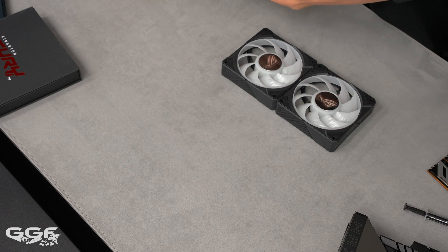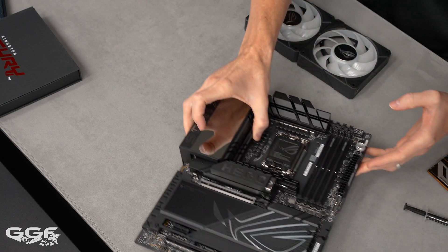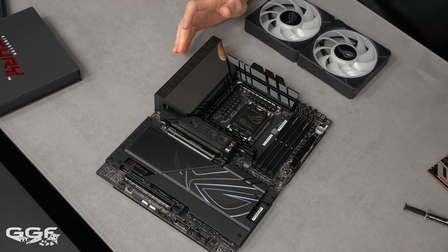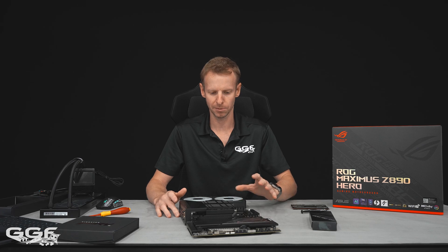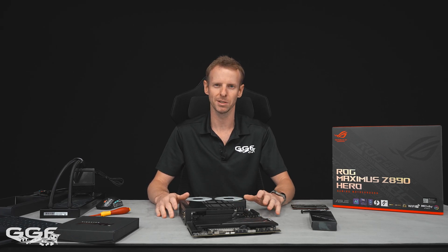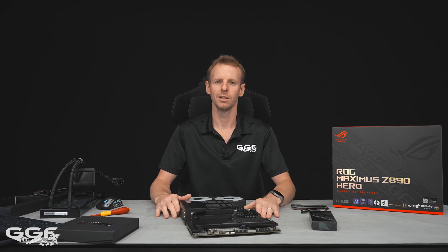I'll be trying to do a launch build on the Z890 platform with this Hero board. I received the kit about a day and a half late — it's currently 6am and I wanted to get this out quickly. The CPU will arrive separately so the build depends on when that arrives, but I've got a great case ready. Big thanks to ROG for sending out this awesome media kit — always great to be included in these launches.